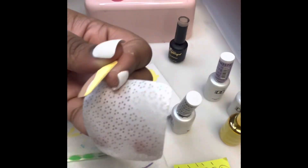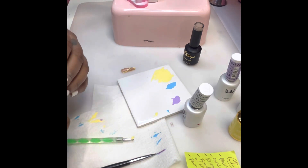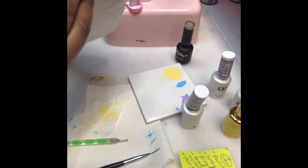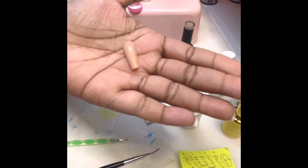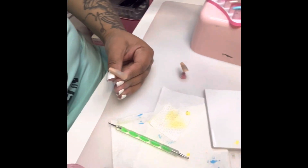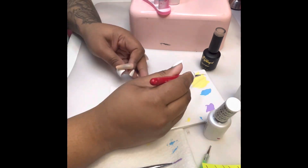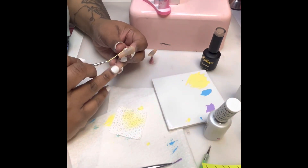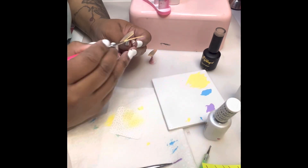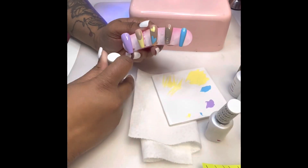What to do if your polish wrinkles — let's fix it together. First, put acetone on a lint-free wipe and wipe it off; it's uncured, that's why it wrinkled — it was too thick. For any part that has cured and is stuck, buff it off with a very light buffer like a 240 grit, then wipe it with alcohol and it's ready to be redone. Use a press-on stand and make sure you have a lighter hand when redoing it. Polish can wrinkle for a variety of reasons: maybe it wasn't in the light long enough, maybe your rechargeable light isn't strong enough, or maybe the polish was too thick. Whatever the reason, we're going to redo it.